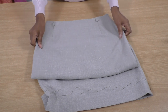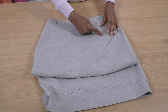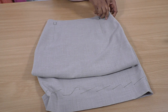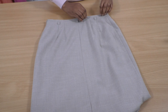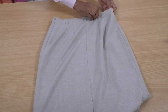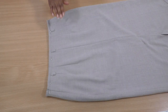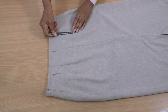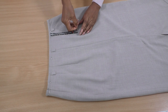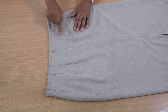Keep the skirt as flat as possible. I'm going to be pinning below the dart points, turning it through the back because the back darts are longer, and pinning along the top of the waist. The next step is to remove the top section of the skirt, so I'm putting a couple of pins in so I have a cut line, making sure I'm below the longest dart.